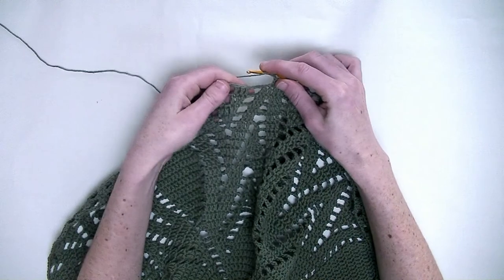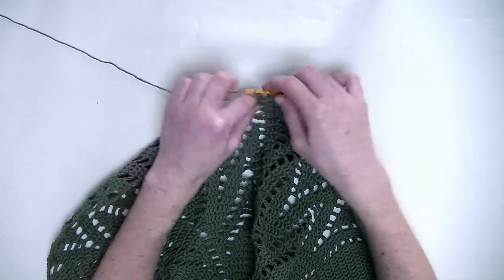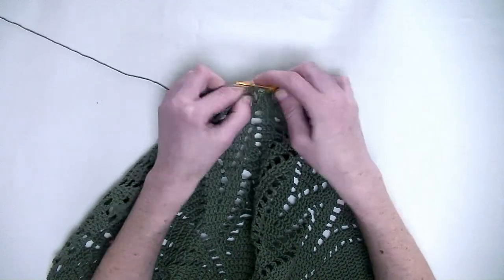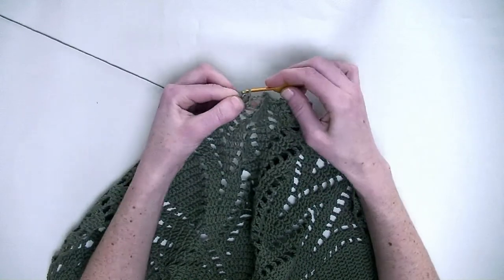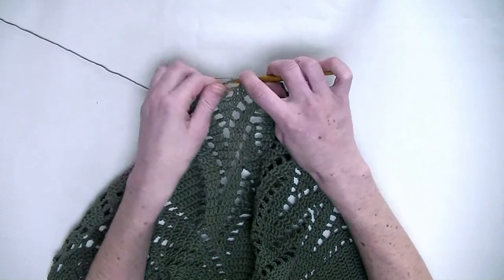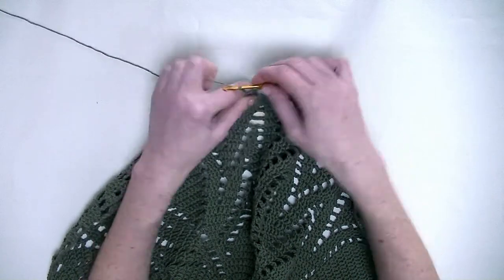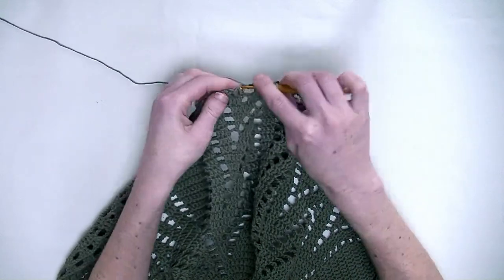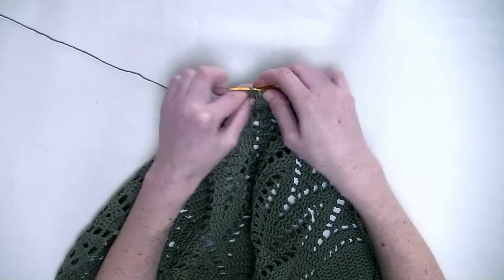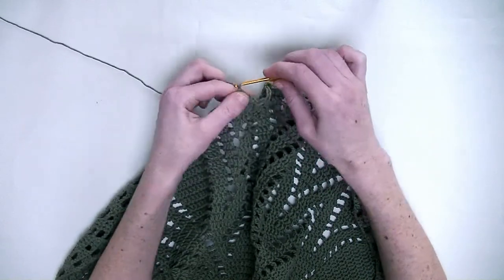Skip to the next three stitches and make one double crochet in each stitch — the first, the second, and third double crochet in a row. Chain three. One double crochet around the chain four from the previous row. Chain three. And in the next three stitches again one double crochet in each stitch — the first, second, and third.